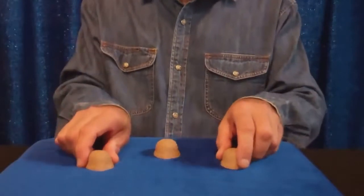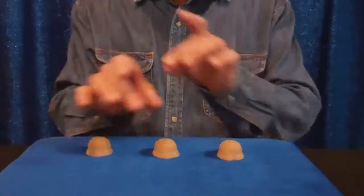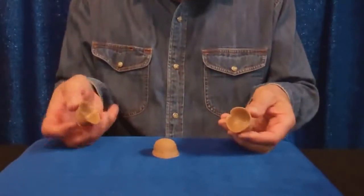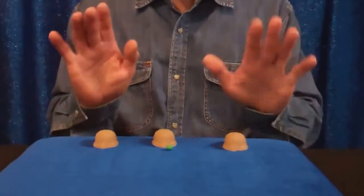This is a very basic routine I'm doing. We have DVDs showing you more elaborate routines where you can switch them around, but this will give you an idea that you are in complete control of the pea at all times.